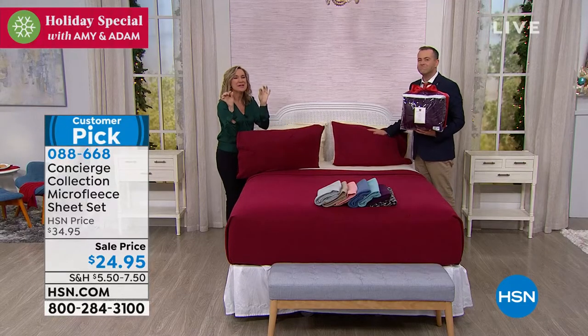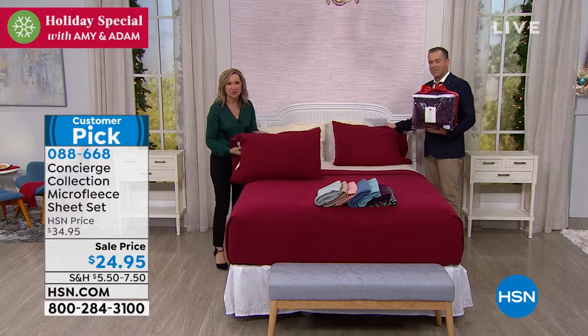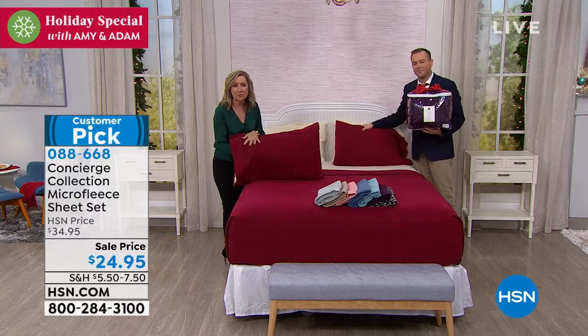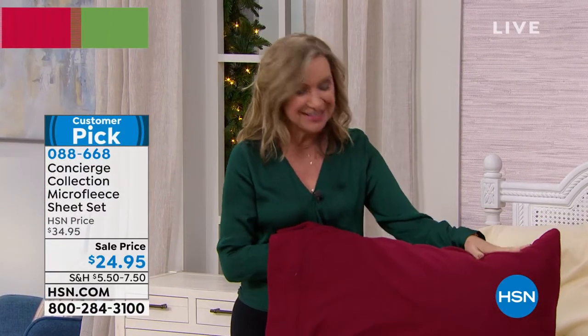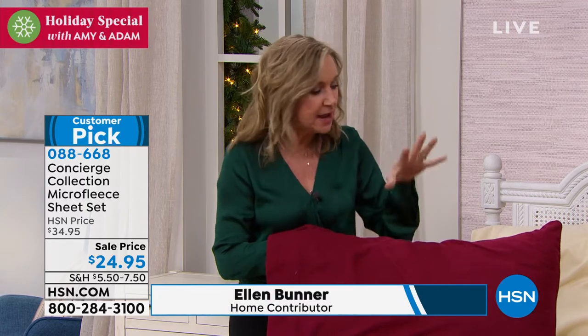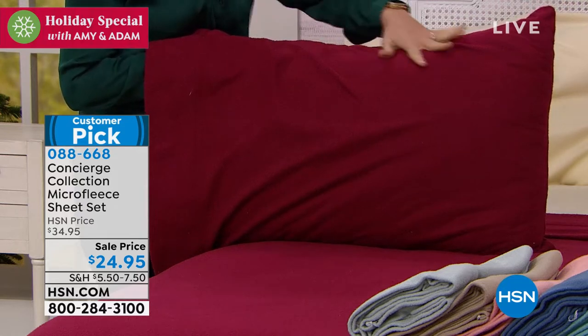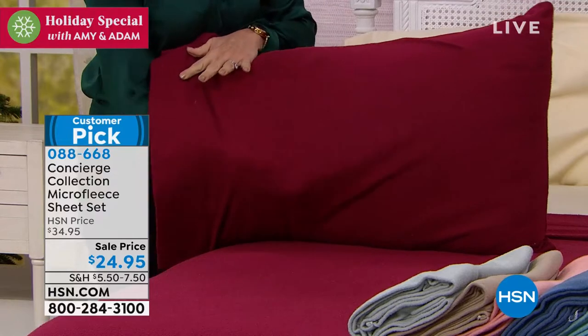They're like that little baby onesie — those little footie pajamas. The softest micro fleece. It's a great alternative to flannel because these are brushed, warm, and cozy. They're a huge customer pick and we still have lots of colors. Look at this deep red on the bed — so pretty! These behave a lot like microfiber, meaning they wash beautifully and don't fade.